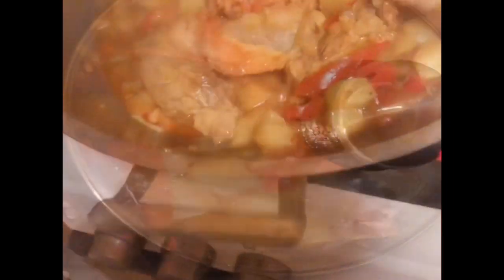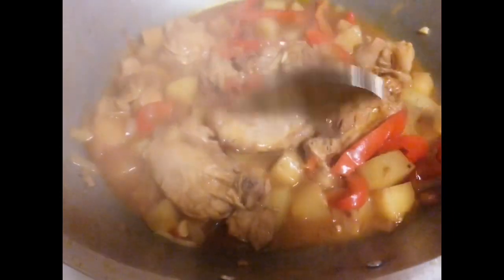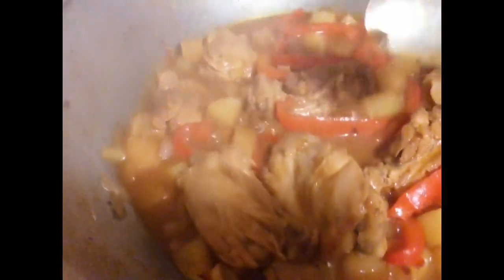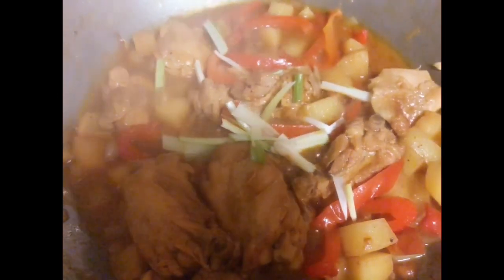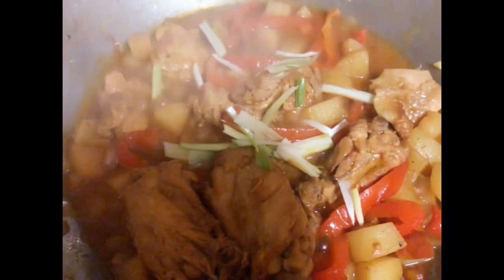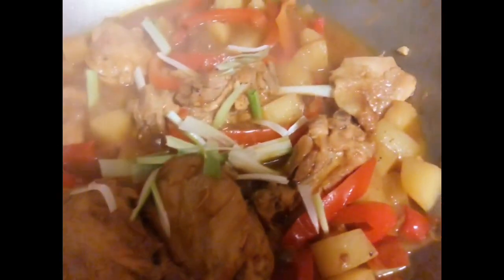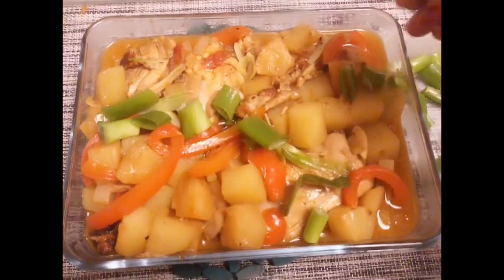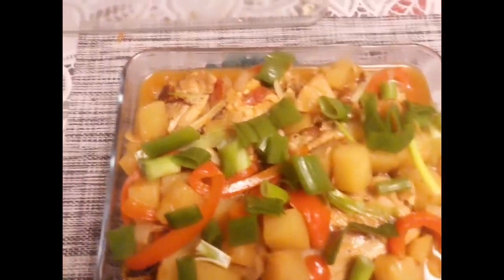It's done now — I'm just gonna serve it in the serving dish. It smells so yummy! I'm adding all the chopped up spring onion on top after placing it in the serving dish as a garnish.